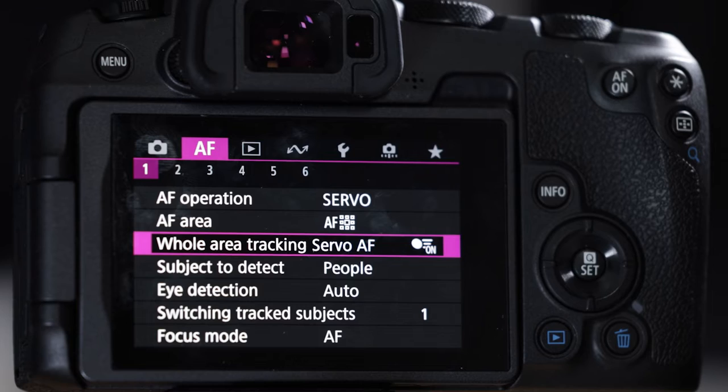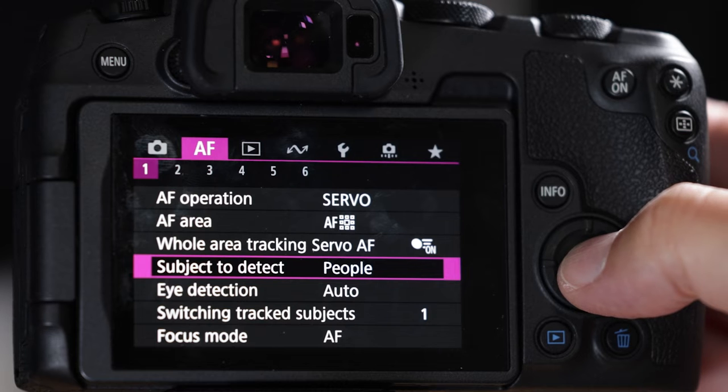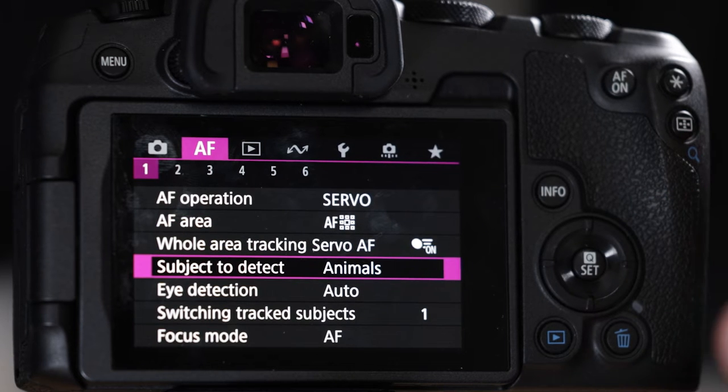These two settings are why you paid all the money for this camera. This is the latest EOS iTR FX top-of-the-line autofocus system — the same one in the R3 and R6 Mark II, and even a generation improved from the EOS R7 which was released only four months earlier. Let's turn it on. For subject detection we want to detect animals — cats, birds, dogs, horses, and reportedly zebras too.